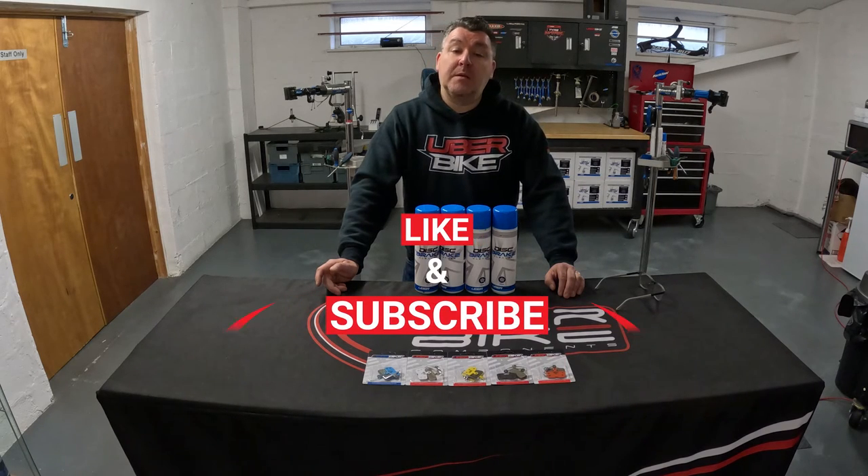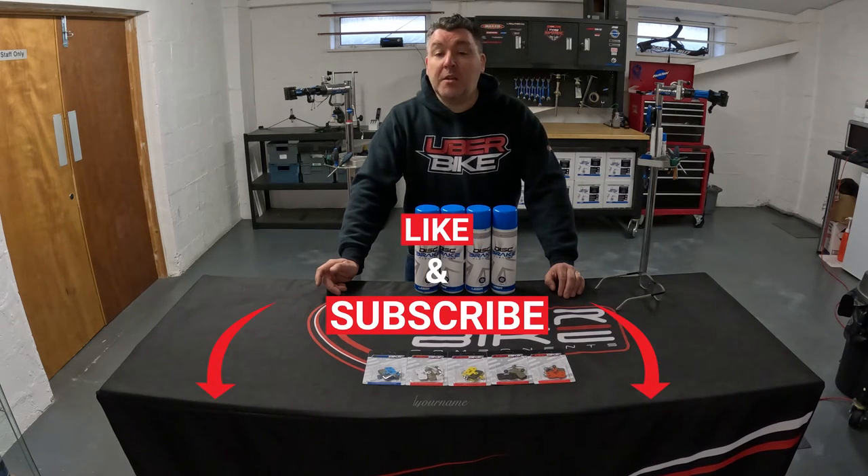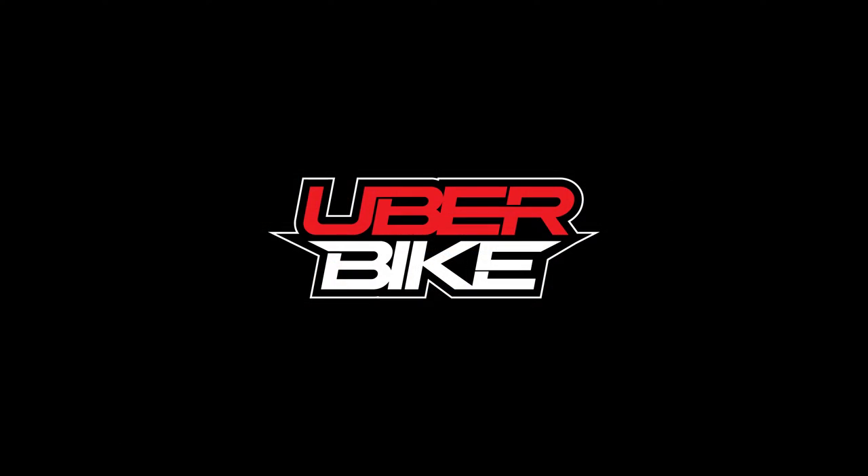So hopefully this video has helped you make some pad compound choices, and don't forget to like and subscribe to our channel. We'll see you next time.